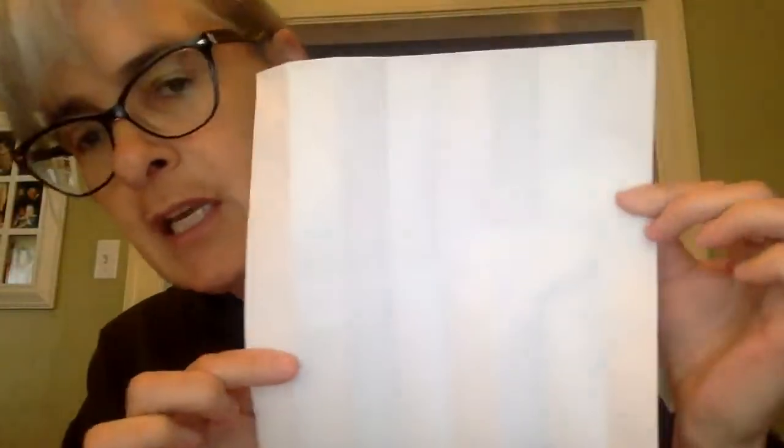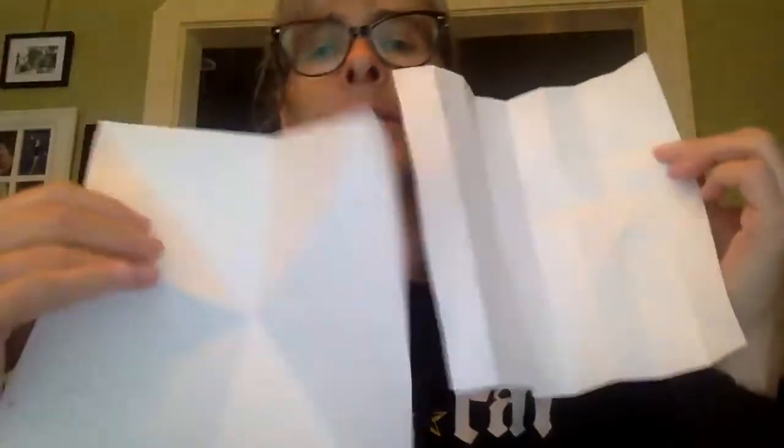So depending on which way you fold, you're going to end up either with triangles or rectangles. But either way, you end up with one, two, three, four, five, six, seven, eight equal pieces, whether they're long skinny rectangles or triangles.